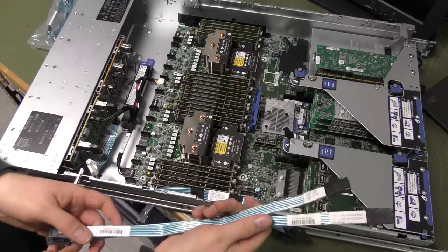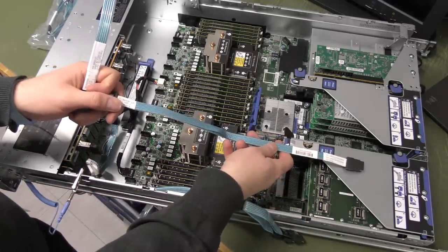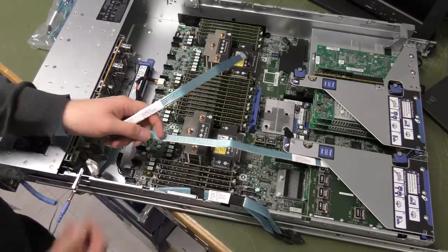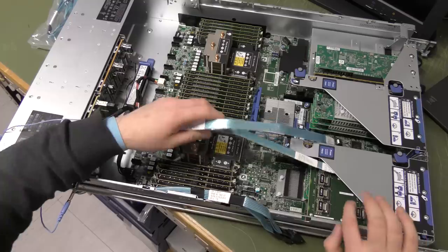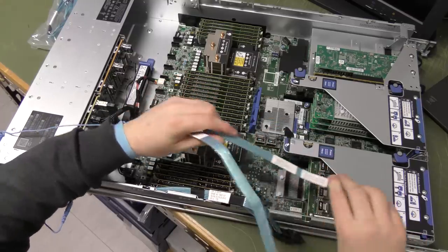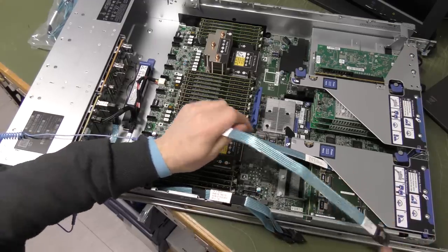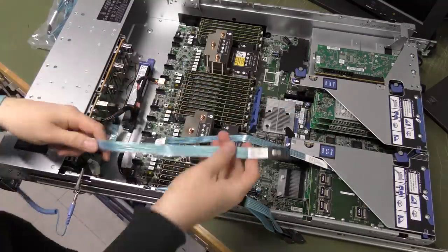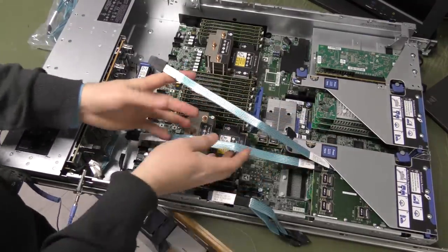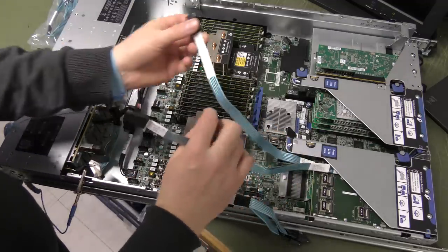First let's connect up the first two ports. The cables included are not the same length — they're actually just a little bit unequal. The long one is going in here as port two. With a little lock and bending the cable just right, you can have it go into the slot — click.